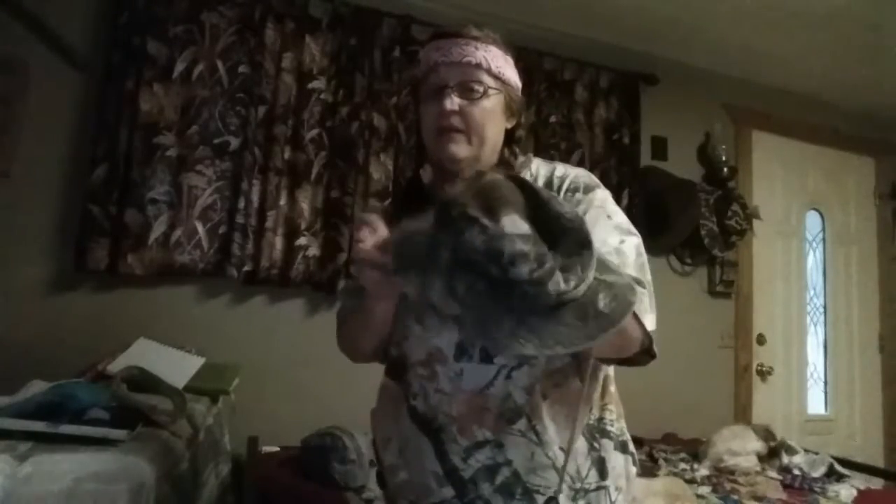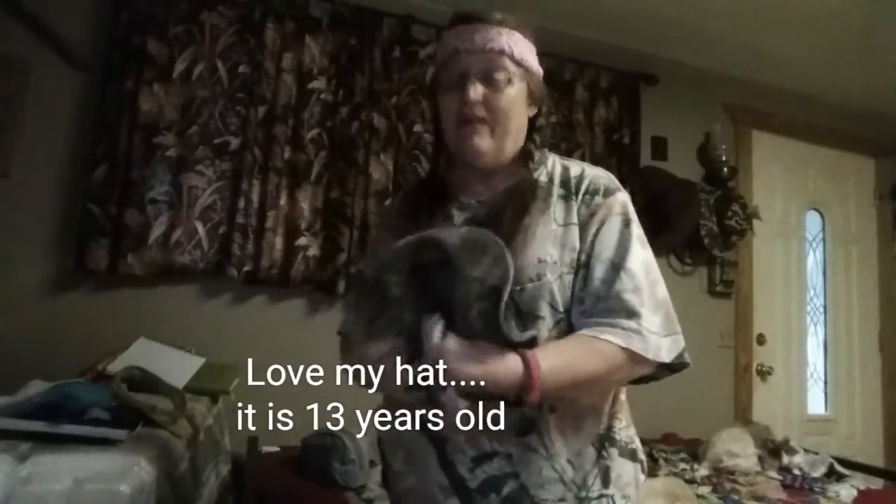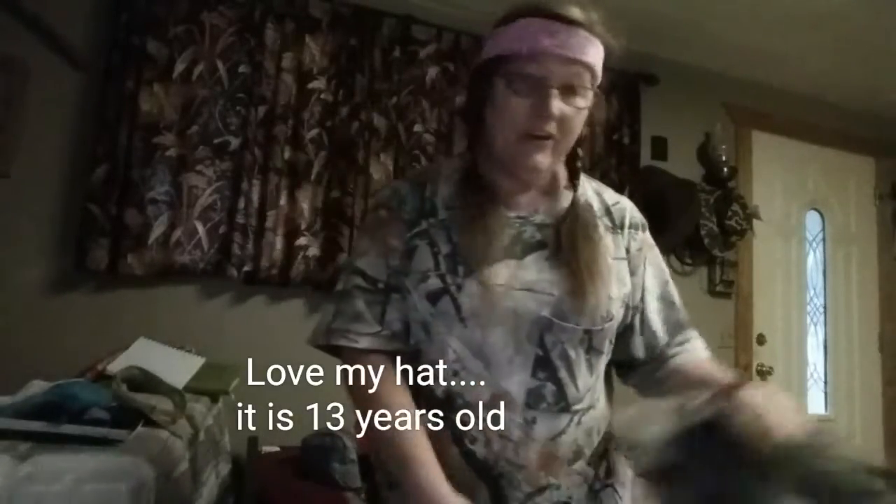Oh yeah, I forgot — in the south, if you're out in the sun you've got to have your hat. Good old hat.